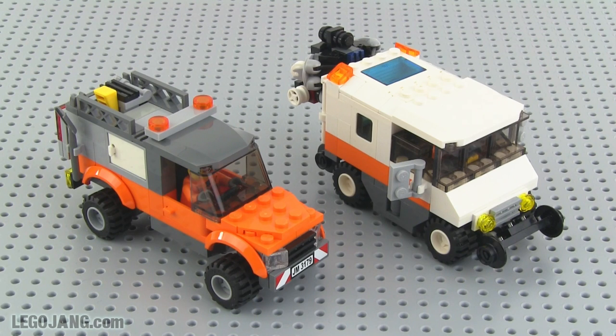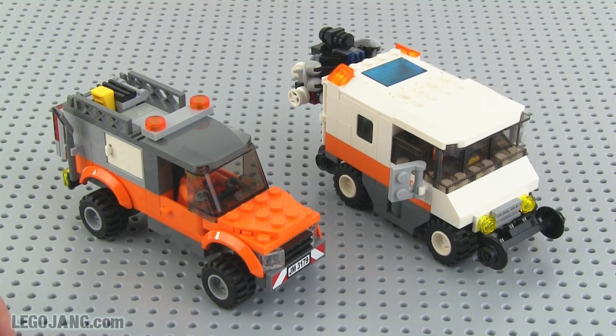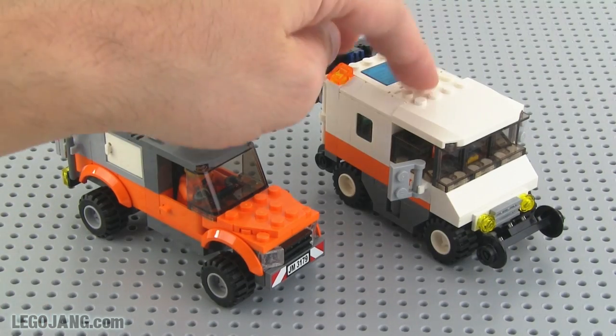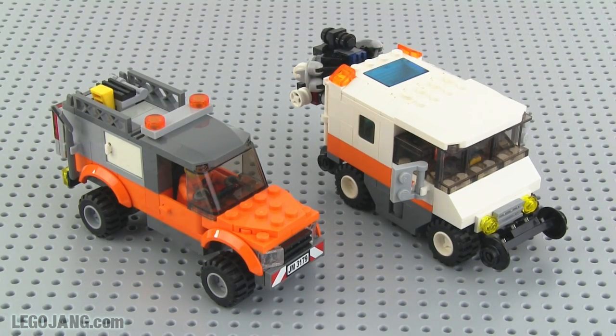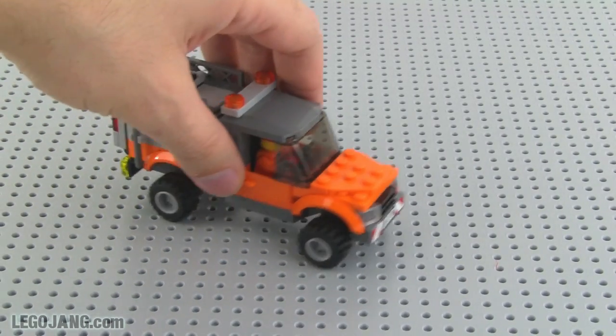Hey folks, it's Jang here with a couple of new Lego system train-related mocks. I've got a general utility truck and a track geometry vehicle, which is highly specialized. I'll move the track geometry vehicle to the side and just focus on one at a time.